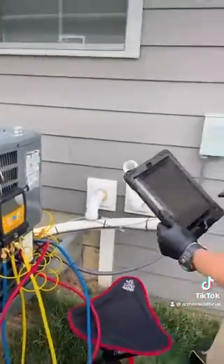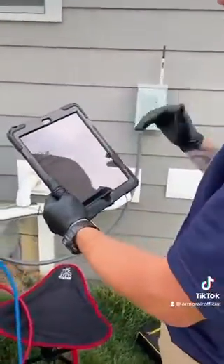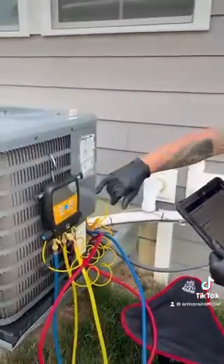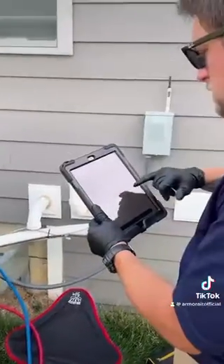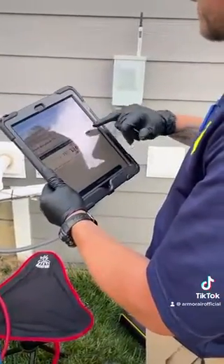We're going to take this information. This app makes it really nice and easy for the homeowner and for you guys to be able to understand what's going on here. These are our vapor pressures — 117, put that in here — 118 now.